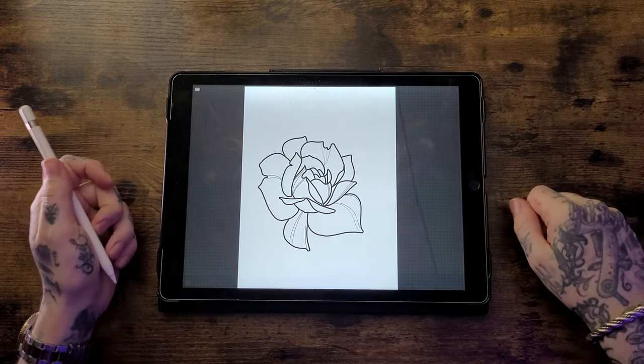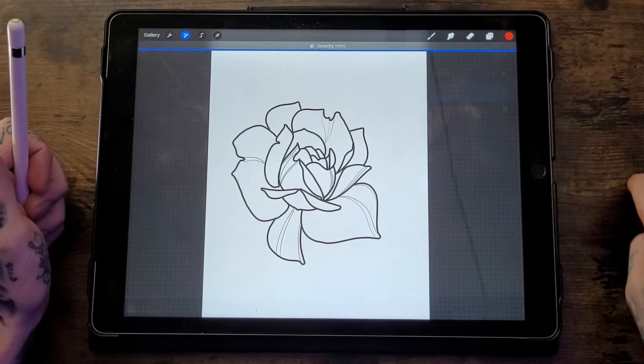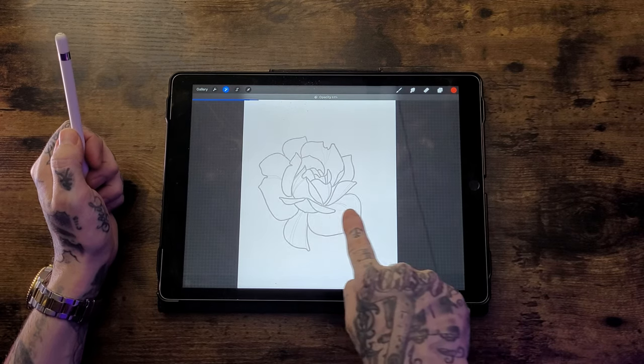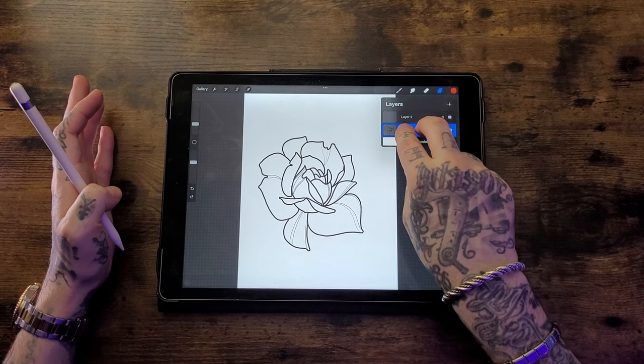If you like working without distractions, you can hide the interface by tapping with four fingers — tap again to bring it back. There's also a gesture for adjusting layer opacity: go to the Layers tab and do a two-finger press on the layer to bring up an opacity bar across the top, then drag it to where you need it. Finally, a two-finger press and hold on a layer will select everything on that layer.